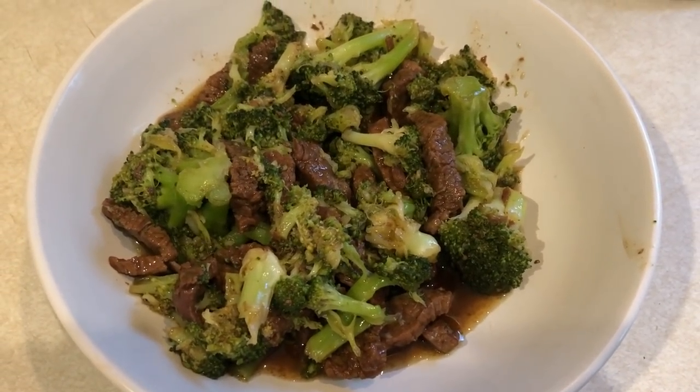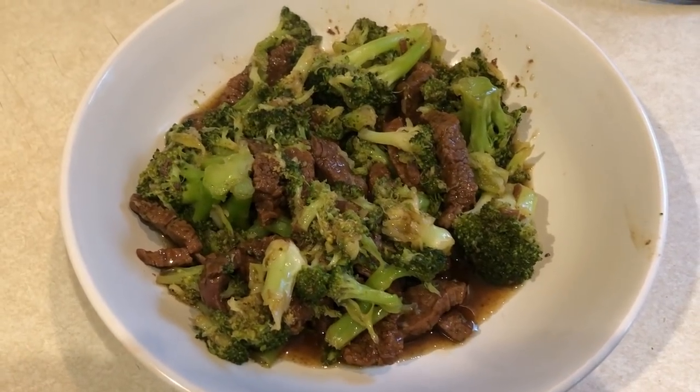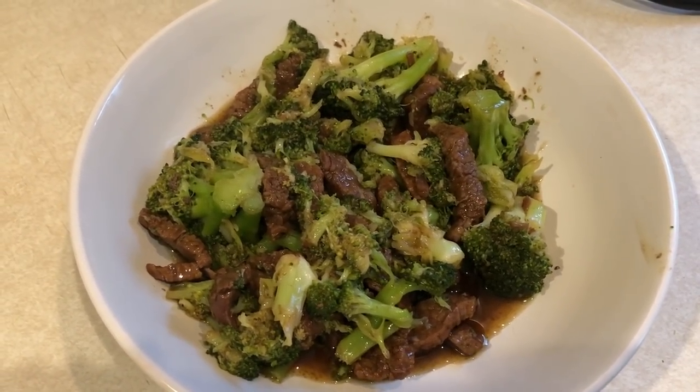For tonight's dinner, I'm making a quick beef and broccoli recipe that you make in your instant pot or pressure cooker. I'm going to bring you along and show you how I made that.